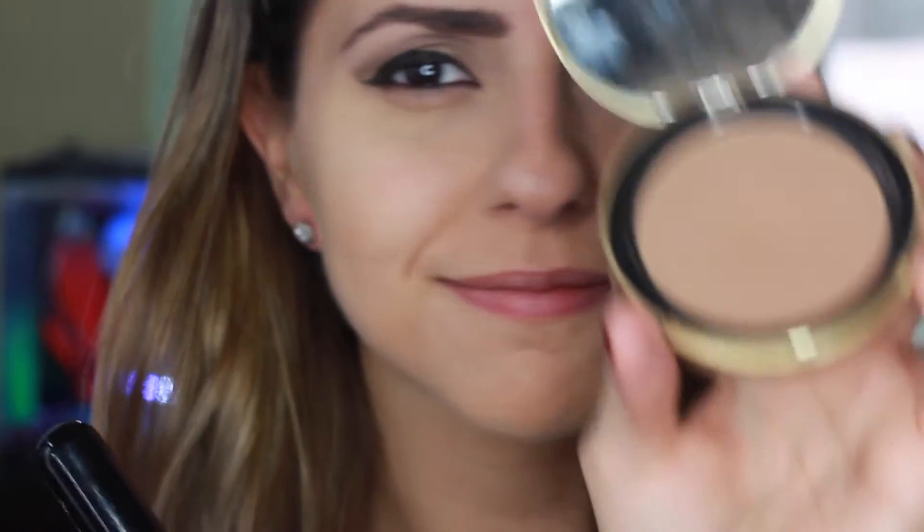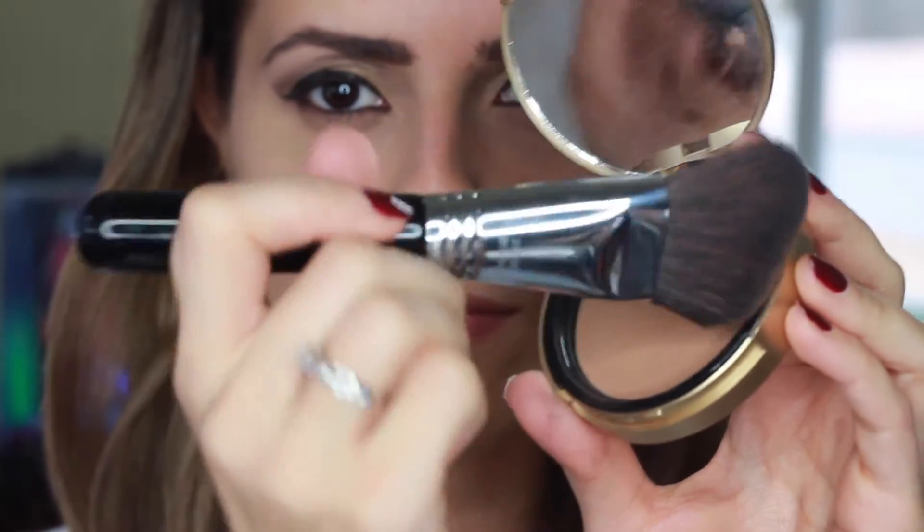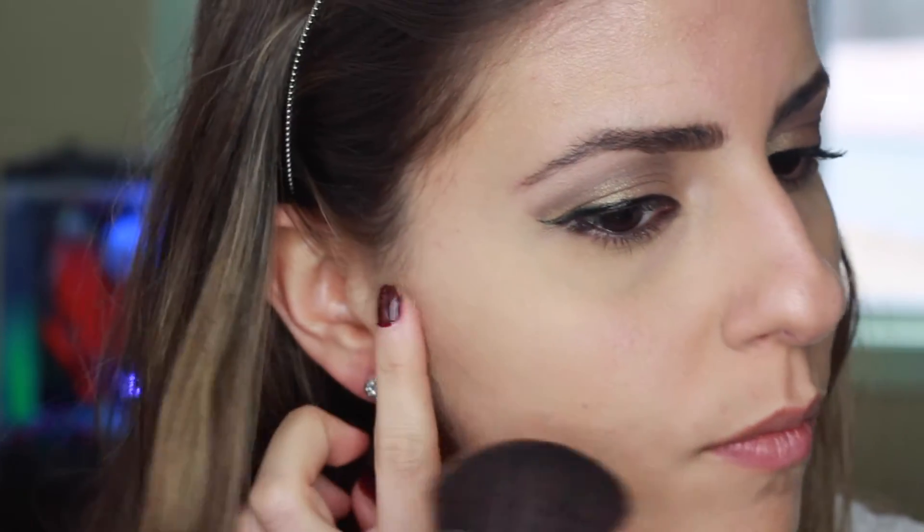I'm going to use the Too Faced Chocolate Soleil bronzer to warm up and bronze my face. This is my favorite bronzer — I love how it smells so much. Using the Sigma F23 contour brush, I apply the bronzer at my cheekbone, around my forehead, and on my neck. Then blend, blend, blend.